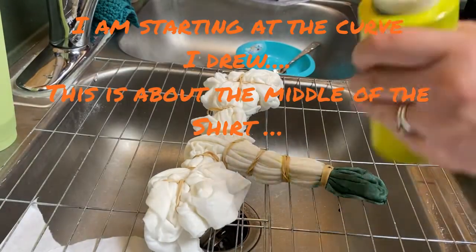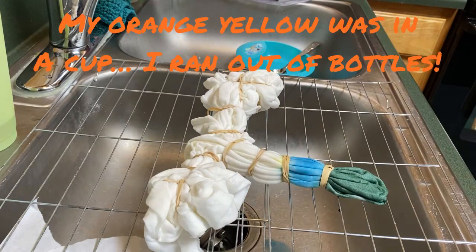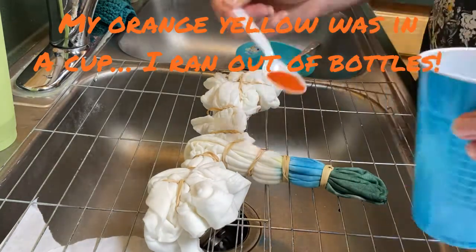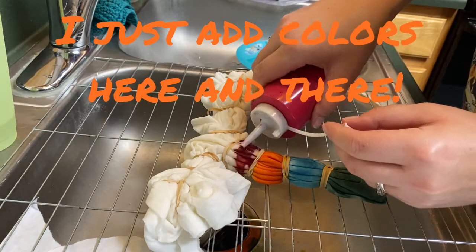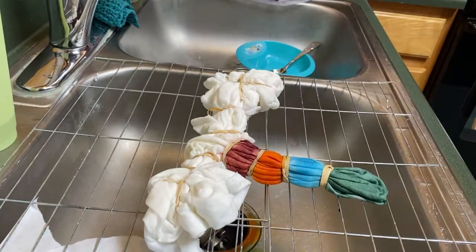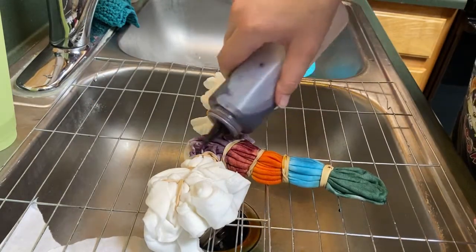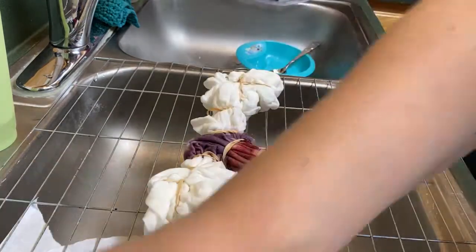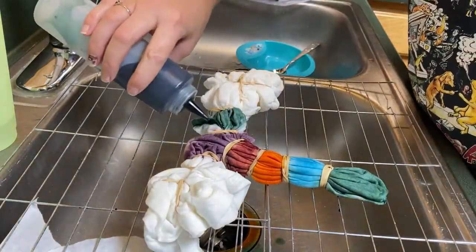I use a rack over my sink — this makes for a lot less of a mess at the end. I use squeezy bottles, and also a cup. I ran out of squeezy bottles, so you can use whatever you have on hand — a cup and a spoon work just fine too.